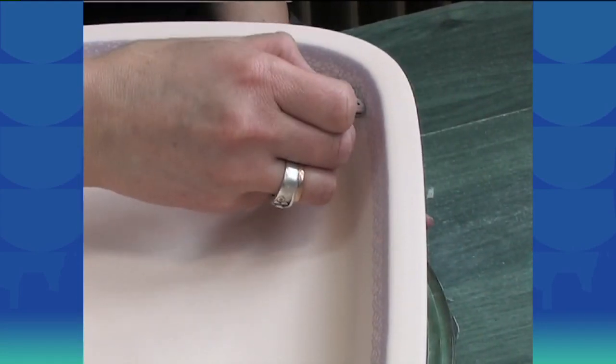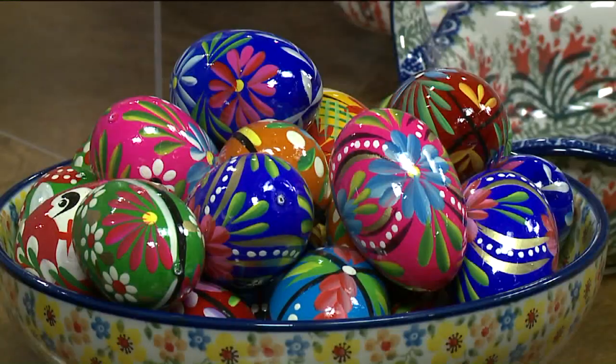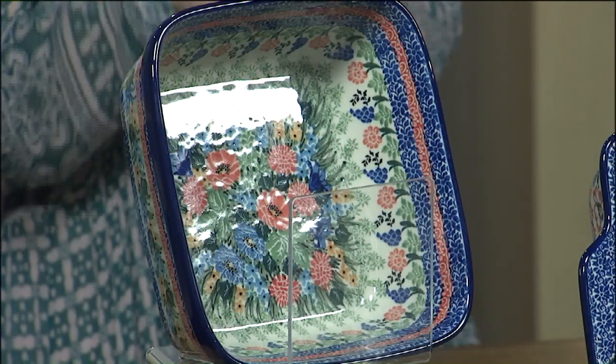They become the centerpiece of any event that you have, but especially for Easter — this is the perfect time. And the best part is it's all oven, microwave, and dishwasher safe, so you can cook in it and serve in it directly. Clean up is super easy because you can just pop it right in the dishwasher and nothing will stick. You can make cheesy potatoes in this baker and it will just wipe right off.